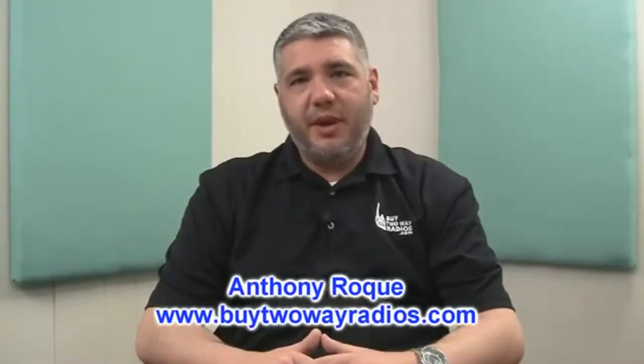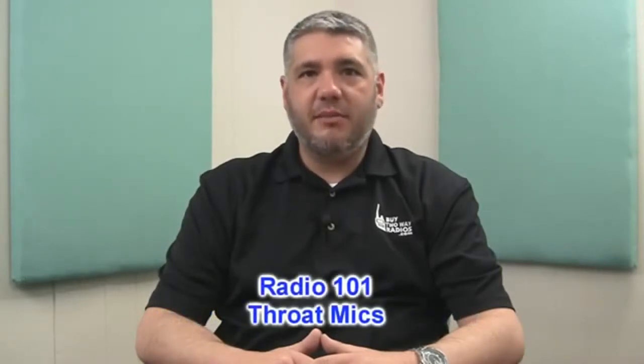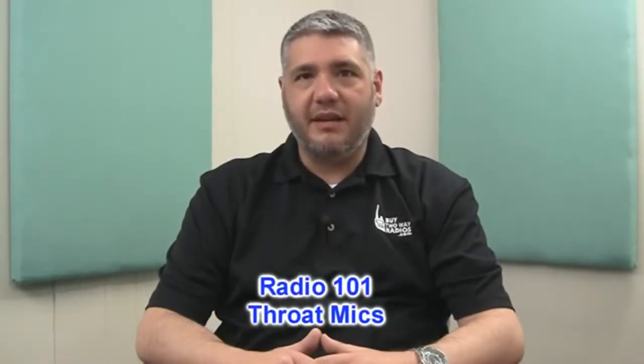Hi there, I'm Anthony with BuyTwoWayRadios.com and this is Radio 101. A very popular two-way radio accessory that we sell here at BuyTwoWayRadios is the throat mic.